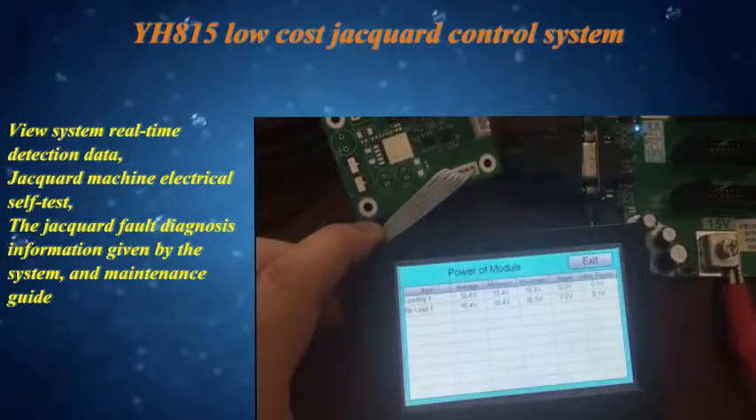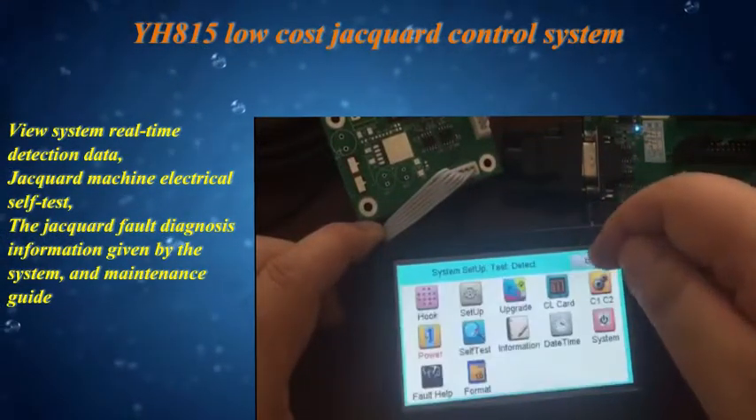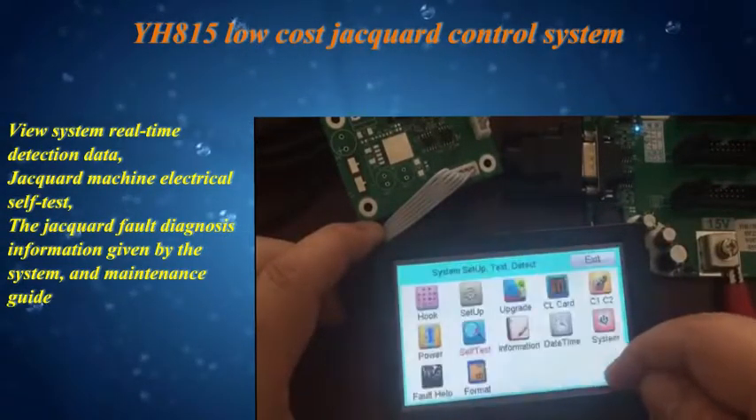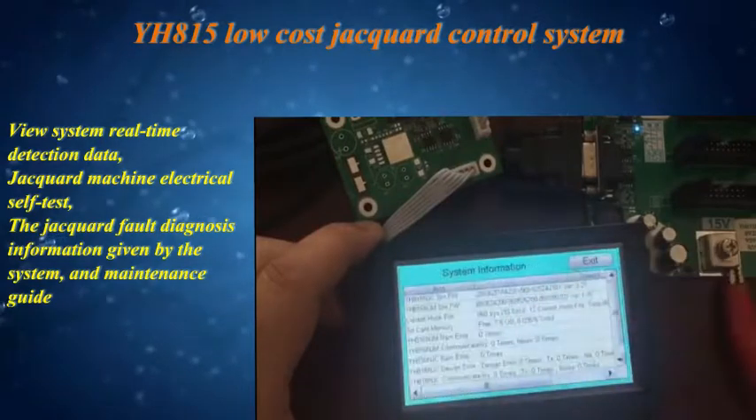Users can view system real-time detection data and perform jacquard machine electrical self-tests. The system also provides jacquard fault diagnosis information along with a maintenance guide to assist operators in troubleshooting.